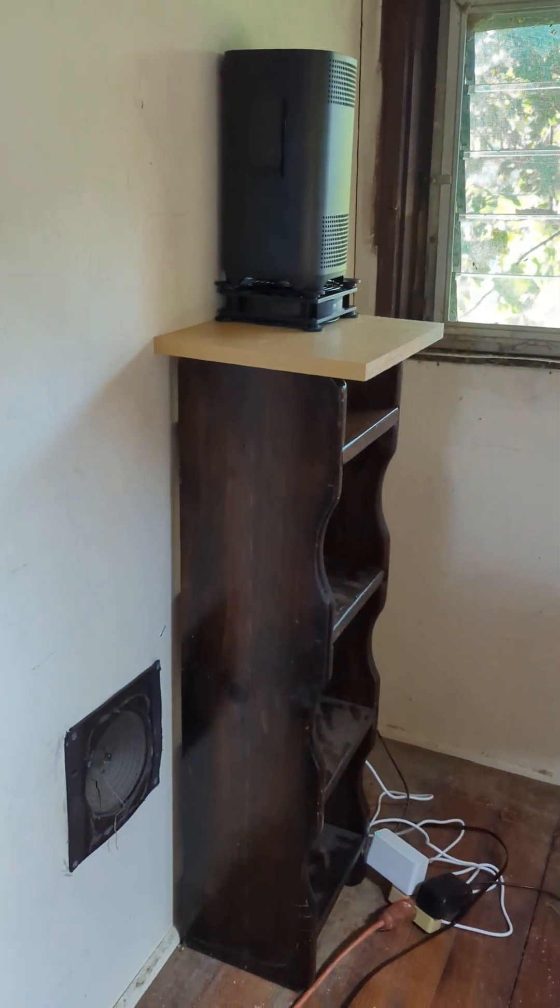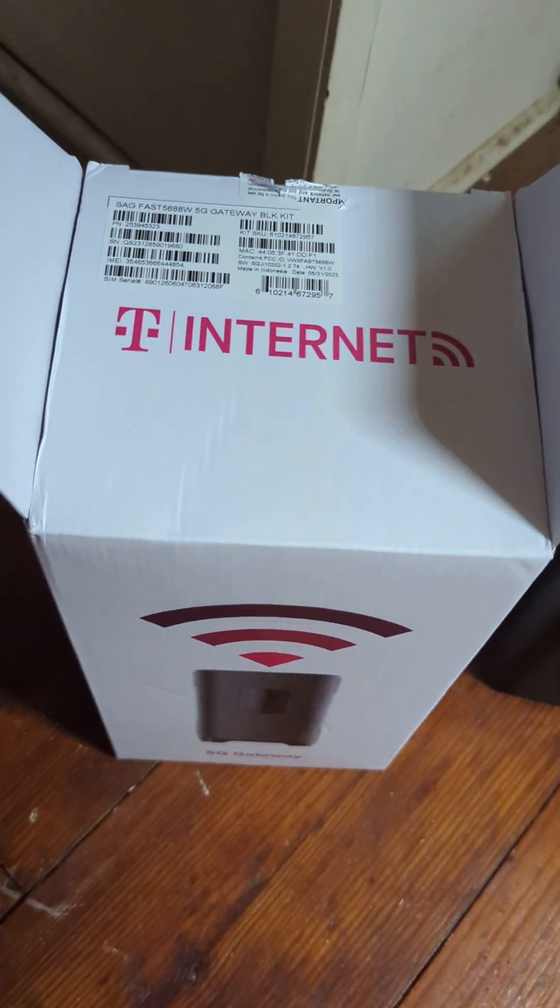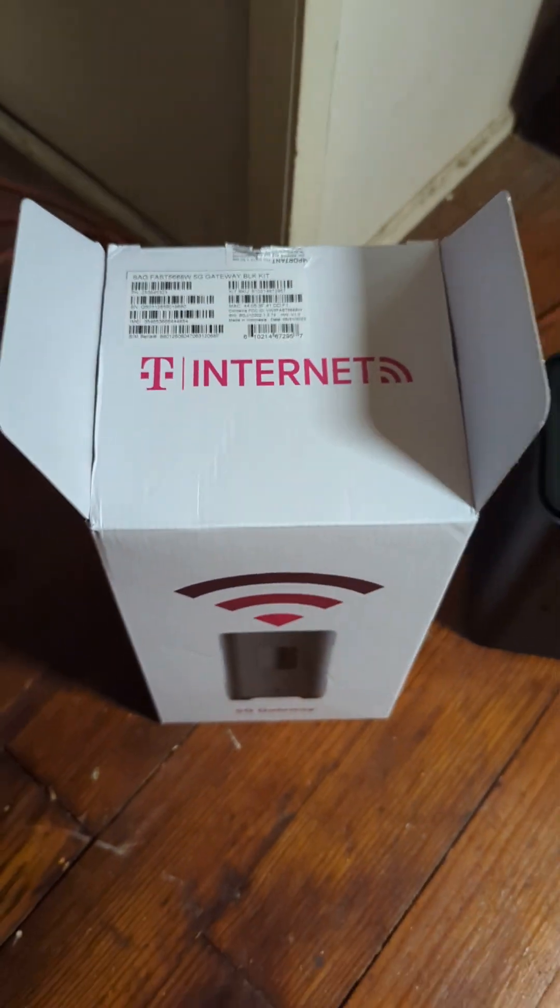Sorry about the mess in here. I just got back a few hours ago from the T-Mobile store, so I really haven't had a chance — I just plugged it in and got it going. If you guys can get your hands on this, I would definitely recommend it.